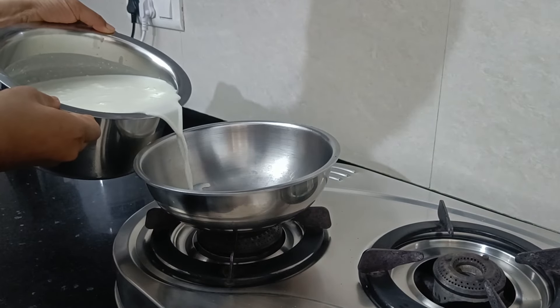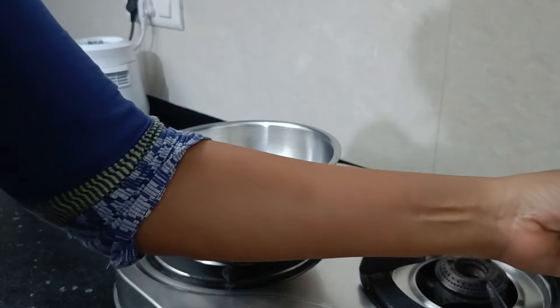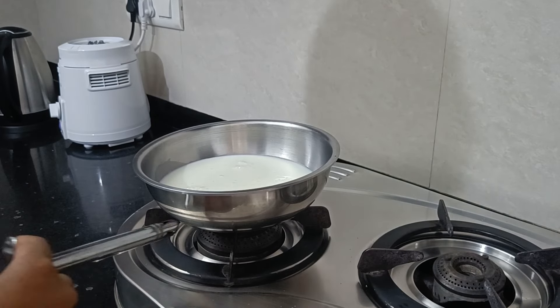I have 1.5 liters of milk here. This is full cream milk.